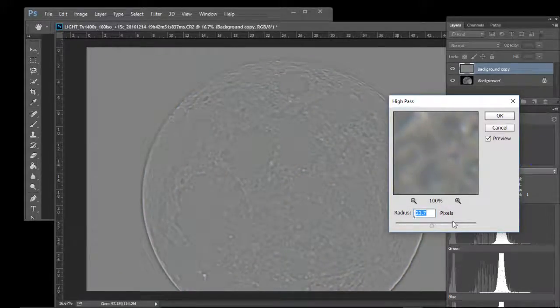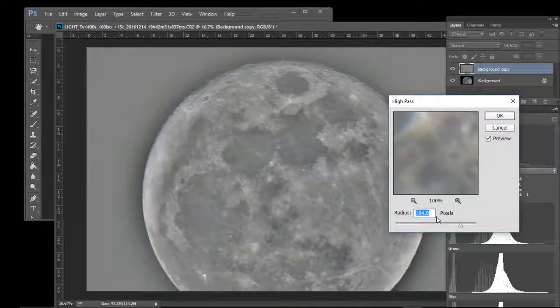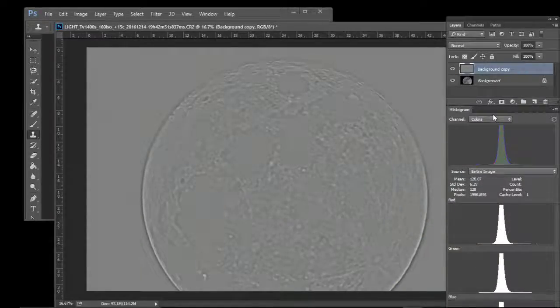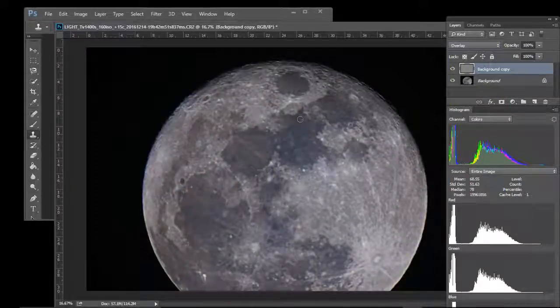Depending on what radius of pixels you choose, you can get varied results. At a very small value you see very fine detail, and as you go up you're bringing out a lot more detail. I generally go for somewhere where you can see a good level of detail but it's still quite grey overall. Then change the layer blend mode to Overlay.